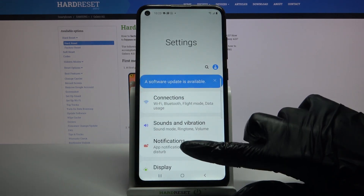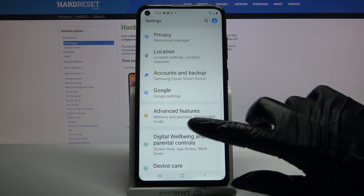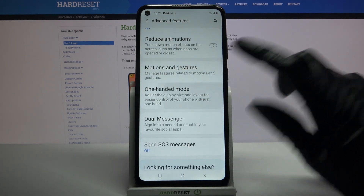Start by opening settings. Now scroll down, go into advanced features, scroll down again and tap on one-handed mode.